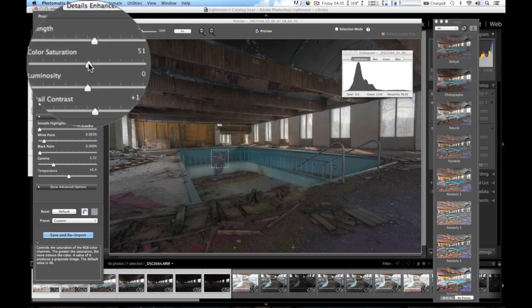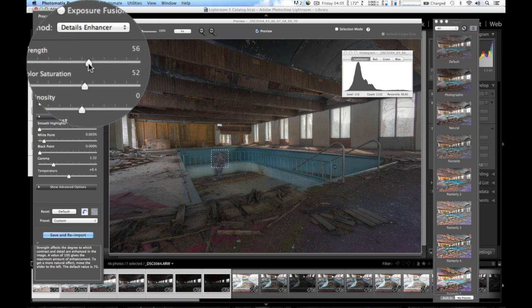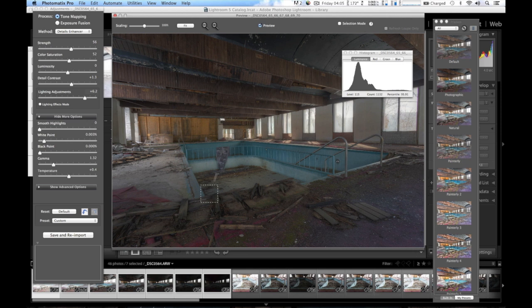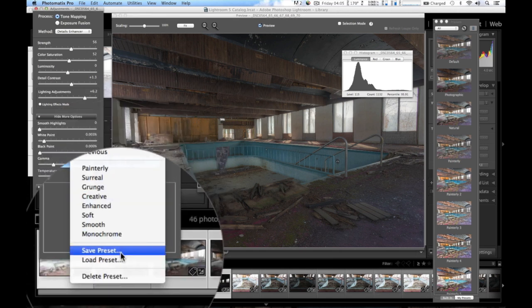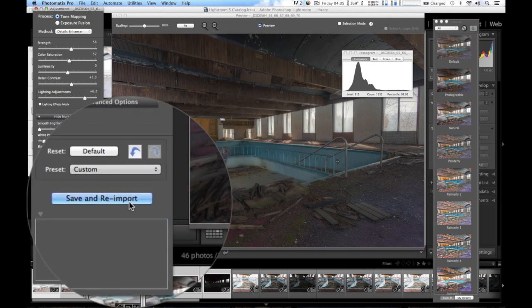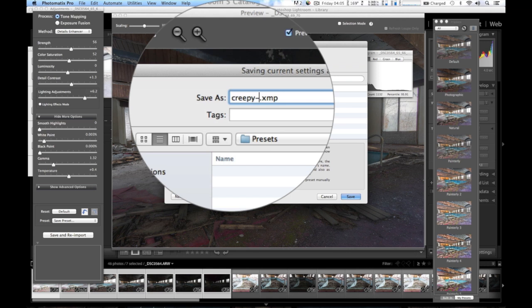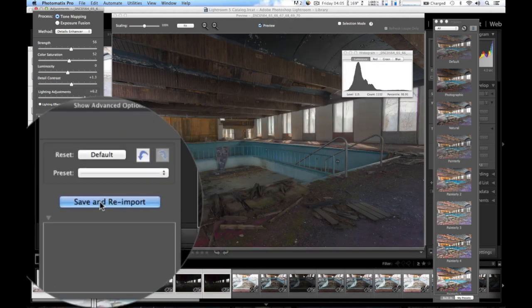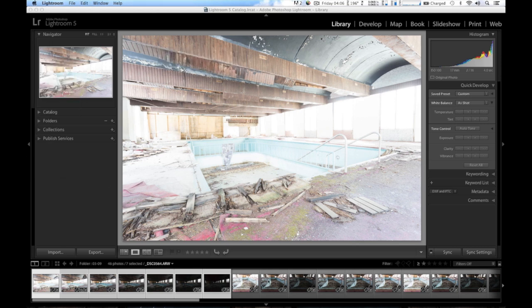I can drag up the color saturation a little bit — a little too much, but I just want to get a little bit of color in there. That looks pretty good — I think that's a good starting point. Now I can go back into Lightroom and use the Nik filters to bring out some extraordinary detail in this HDR file. Over here on the presets I'm going to save this — Save Preset — and I'll call it 'creepy pool.' Now I'll do Save and Re-import, and this will pop up in Lightroom 5 once it's done with the tone mapping.